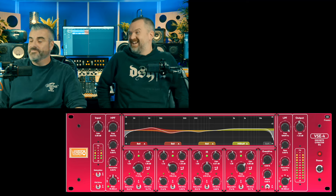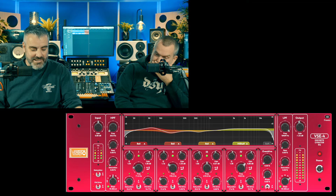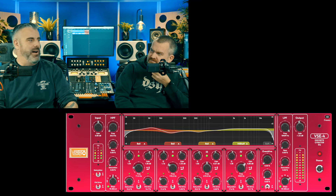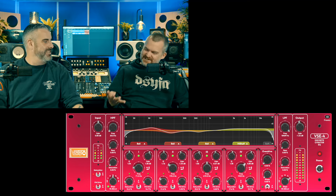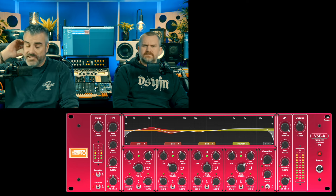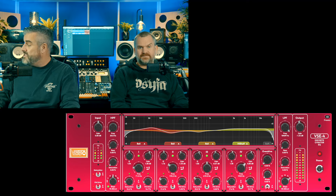You'll never see it on any other unit ever again. It's a very cool EQ. There are 13 filter types — high pass, low pass, band pass, all pass, this kind of bell, that kind of bell — every possible kind of filter. Which is incredibly useful if you're mastering, which is how I tested this. You can really go to town.